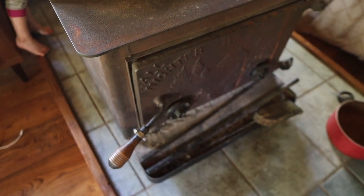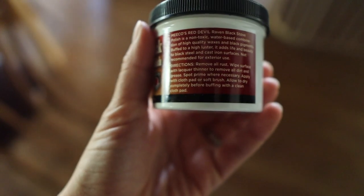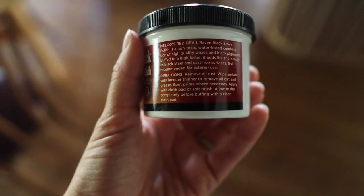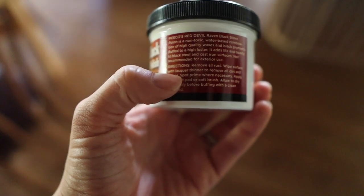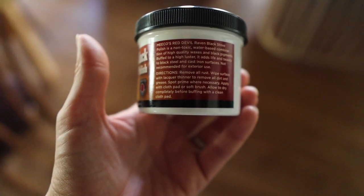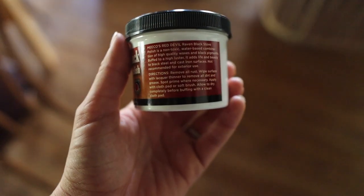This is what I got — it's called Raven Black Stove Polish. The directions say: remove all rust, wipe surface with lacquer thinner to remove all dirt and grease — I will not be doing that, I'm just going to wipe it clean with a rag. Spot prime where necessary, apply with a cloth pad or soft brush, allow to dry completely before buffing with a clean cloth pad. I did see another person on YouTube do this and they basically just wiped the surface clean and polished it with an old rag with gloves on, so that's what I'm going to try.